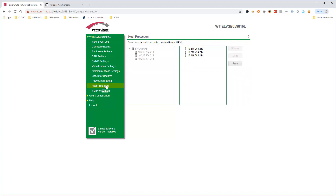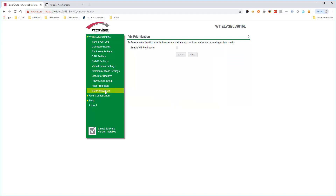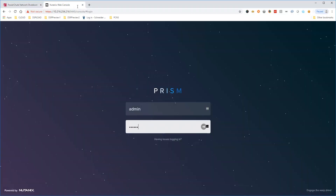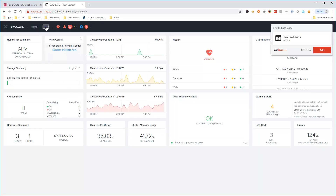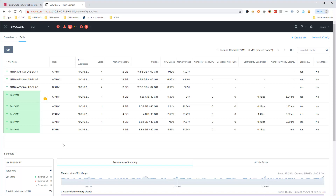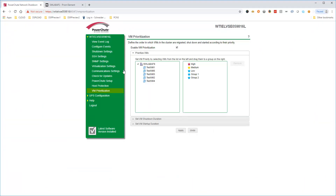Click on Host Protection to view cluster hosts. If you expand your cluster after the initial setup, you can add the new AHV hosts for protection by PowerShoot here. VM Prioritization allows you to fine-tune the order that your user VMs are shut down and powered back up. PowerShoot detects all user VMs present on the Nutanix cluster. Logging into Prism, we can see the user VMs shown in the PowerShoot UI are retrieved from the Nutanix cluster. Note that Nutanix Files VMs and controller VMs are not displayed, since these need to be handled separately from user VMs.